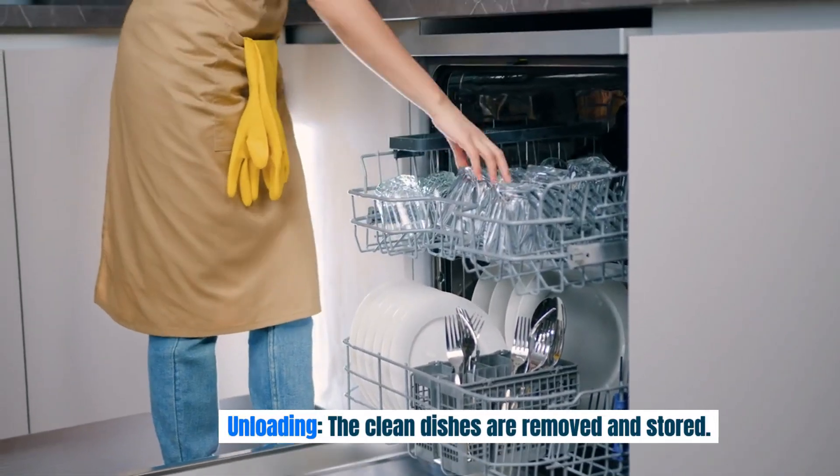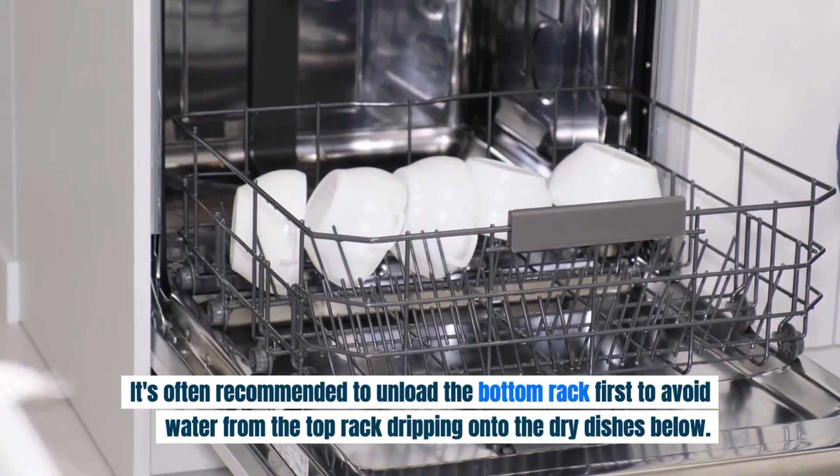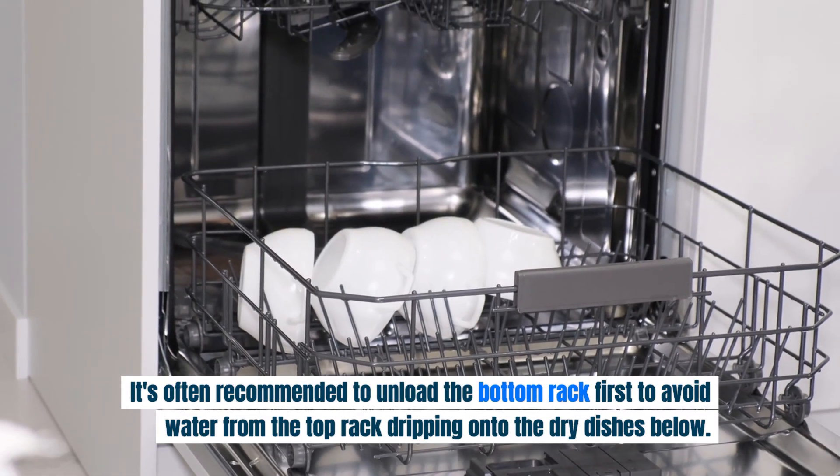Unloading: the clean dishes are removed and stored. It's often recommended to unload the bottom rack first to avoid water from the top rack dripping onto the dry dishes below.